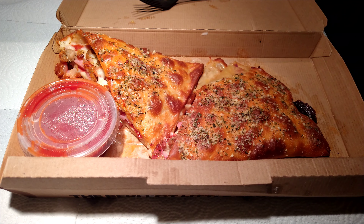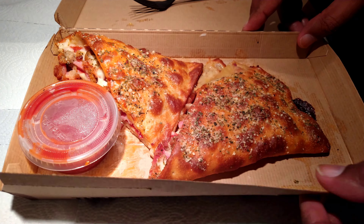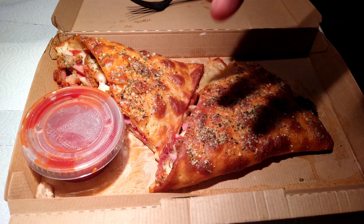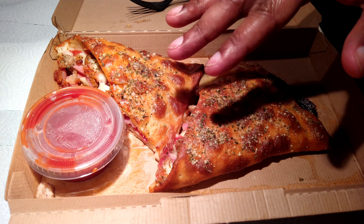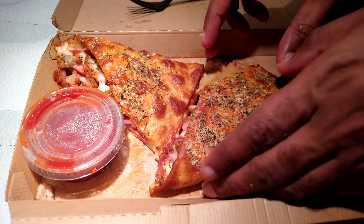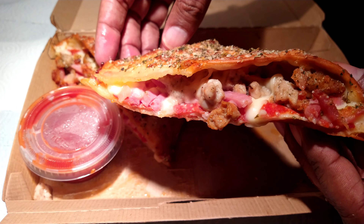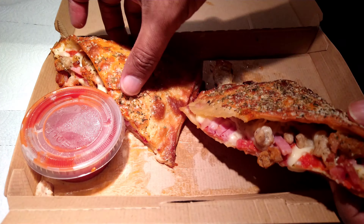Iceberg Jim back at y'all with another one. This is the Meat Lovers Melt from Pizza Hut — pepperoni, ham, Italian sausage, beef, bacon, and cheese. 1,100 calories, comes with a marinara dipping sauce. It's essentially a thin crust pizza folded over, with parmesan and oregano on top.